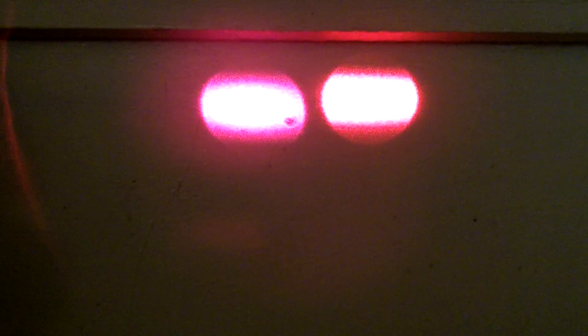You can clearly see the difference between the two. This is the 80 milliwatt one that I just got today — it actually performs better than the 100 milliwatt and the 120 milliwatt that I received yesterday.